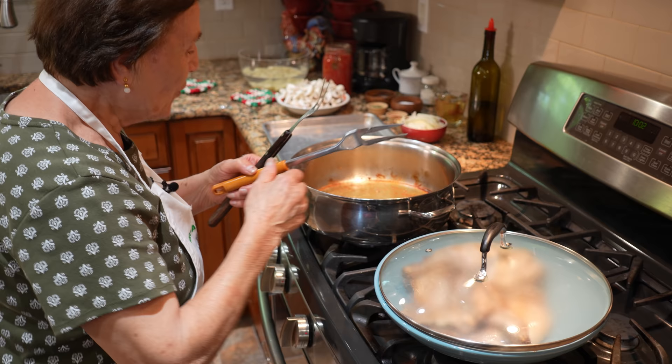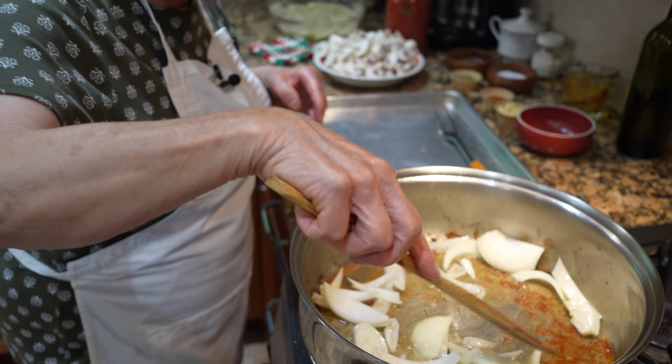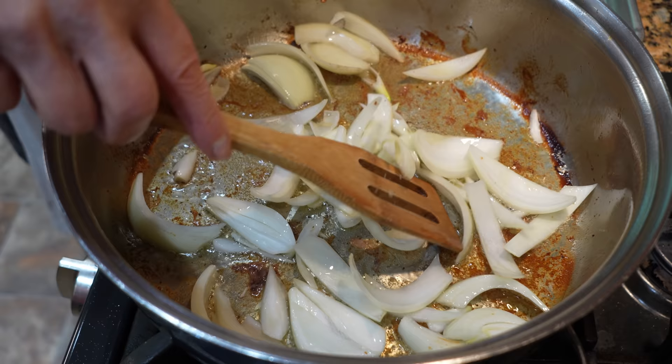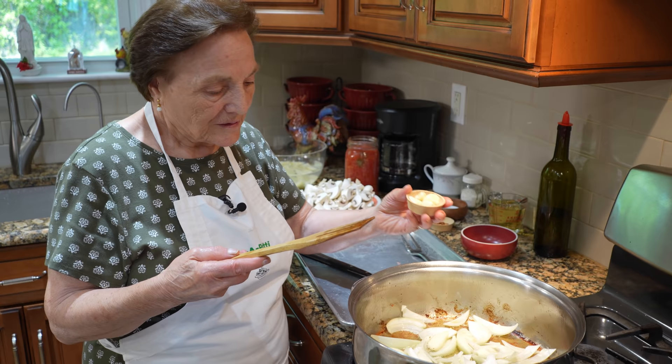Now we have an open oil — we have oil and we put onions. Now I need a different taste. You fry the onions. After the onions, you put garlic. Now we make salsa — now we make the salsa for the tomato.